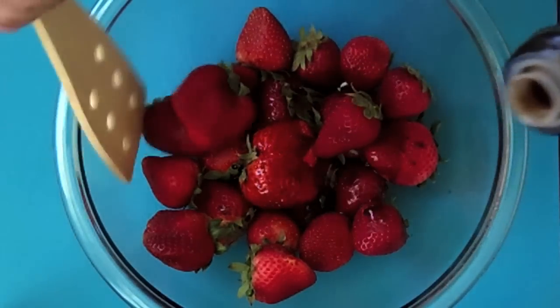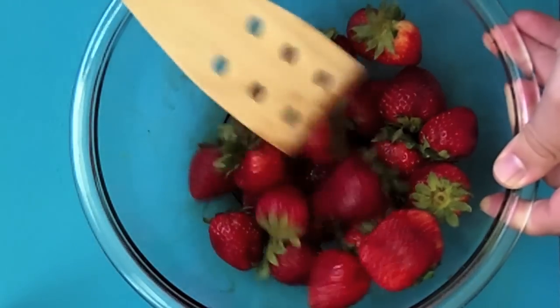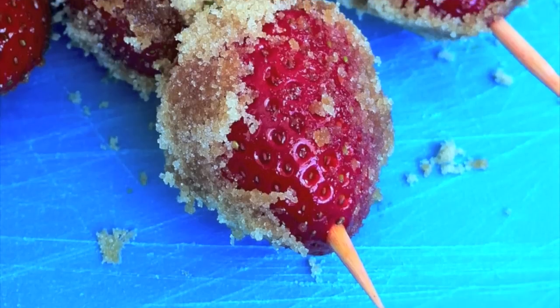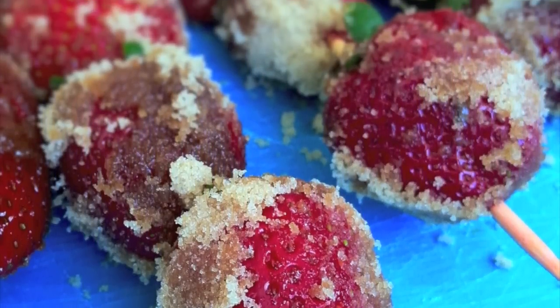To begin with, just toss a carton of fresh strawberries with some organic balsamic vinegar. Let the strawberries marinate in the balsamic for a few minutes and then we're going to coat them in brown sugar.